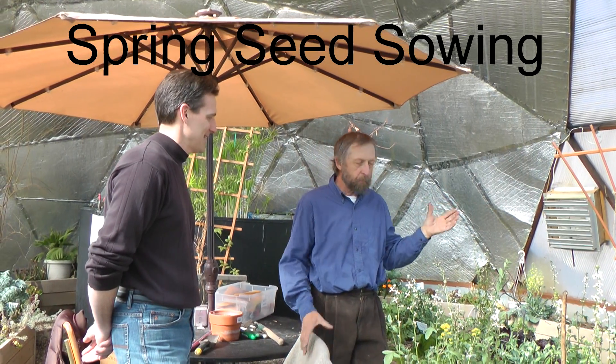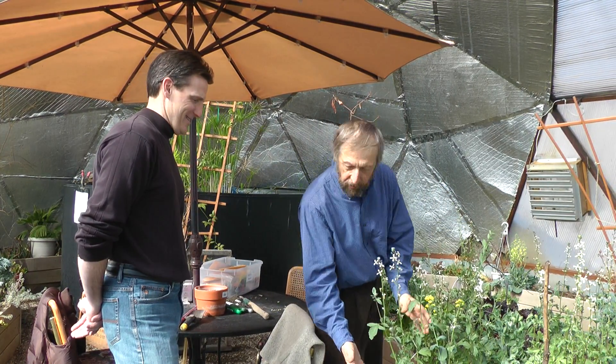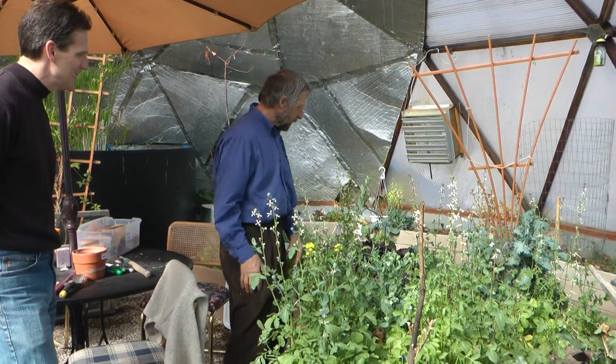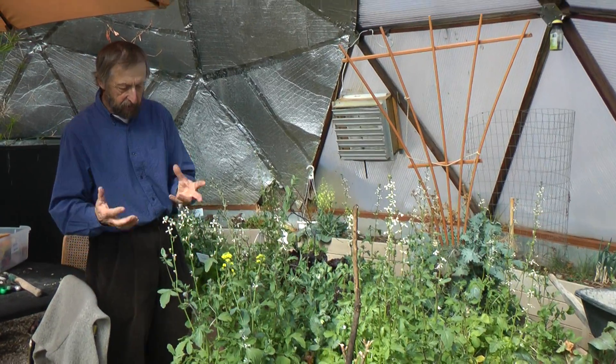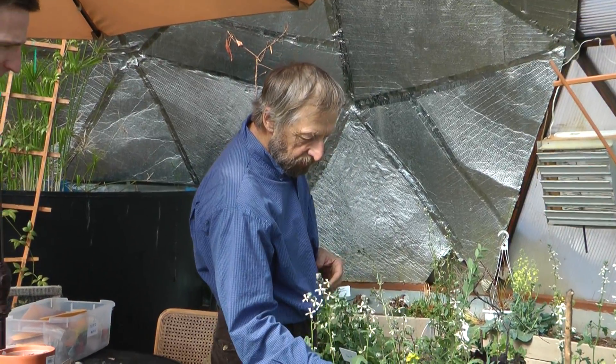Here we are in March in the growing dome, and March is the turnover time because all our winter crops — our faithful winter crops like arugula, lettuce, Swiss chard — they're all going to seed. You can actually eat the flowers and eat the leaves, but at some point they just get too leggy and stringy, so you pull them out.